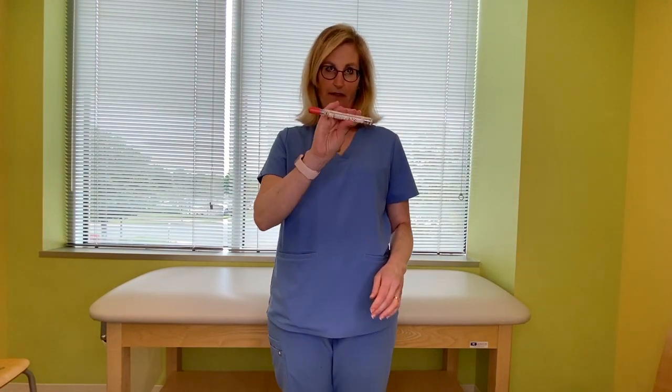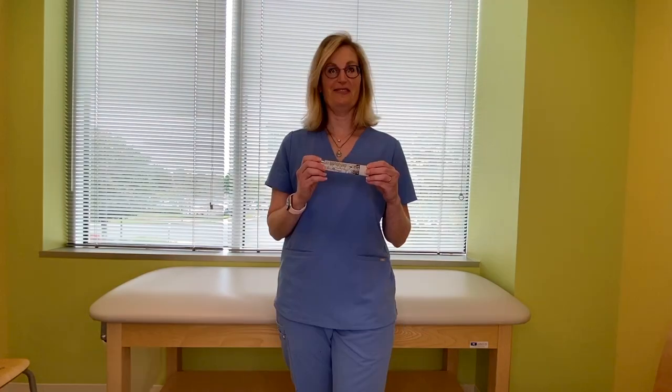Count 1, 2, 3, 4, 5, 6, 7, 8, 9, 10 — pull it out, massage, call 9-1-1. And that's how you use this device. Thanks for listening.